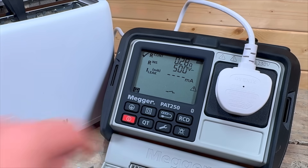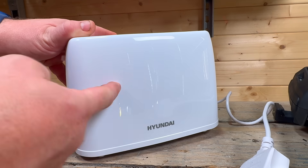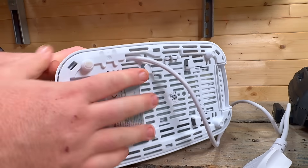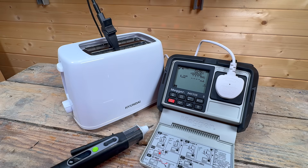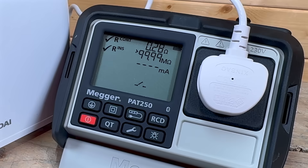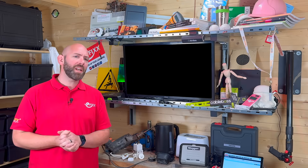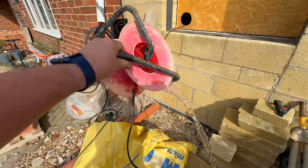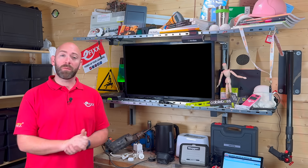The insulation resistance test checks that there is a very high resistance between the live parts and earth. That confirms the insulation is doing its job, so a user can't come into contact with dangerous voltage if the insulation starts to break down. On the PAT 250 SRX, I run the insulation resistance test at 500 volts DC unless it's sensitive equipment, IT equipment or has surge protection, in which case I run the test at 250 volts DC. A high reading shows the insulation is healthy and in good condition. A fail would usually mean a damaged cable, moisture inside, crushed insulation or contamination. If you get a fail, remove from service and report it.